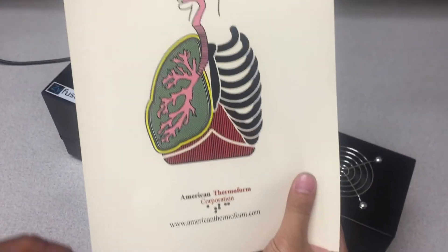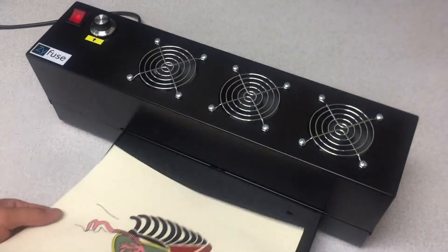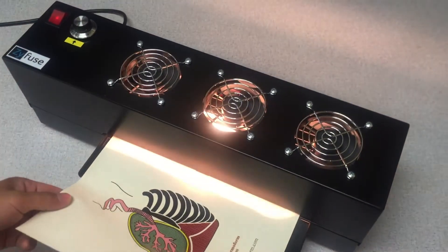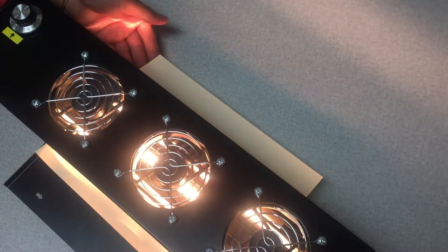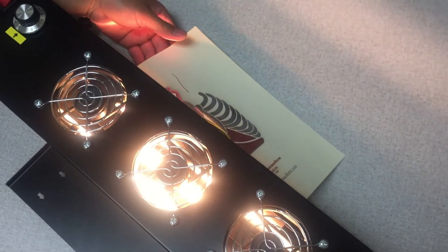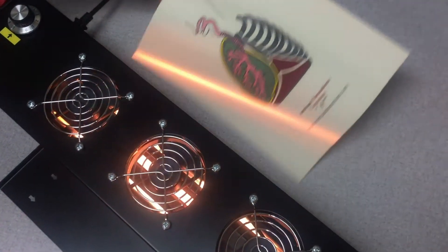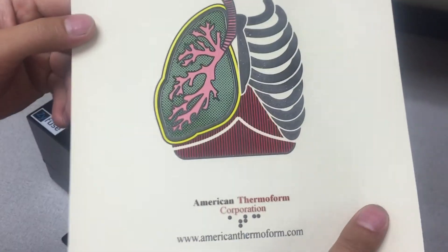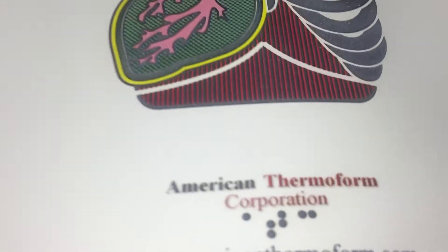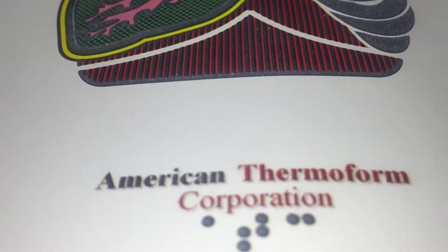Now you'll run the paper through the machine and it will come out the back side. The paper is not hot to the touch and you can touch it instantly. Once it comes through the machine, you'll see that all black lines have now become tactile.